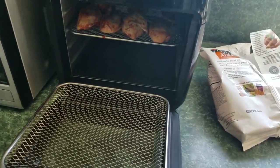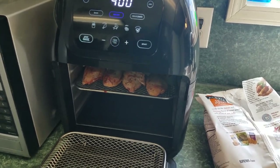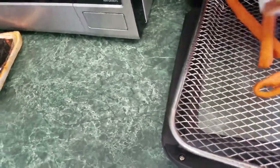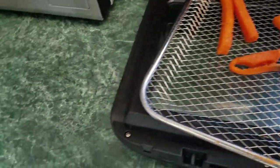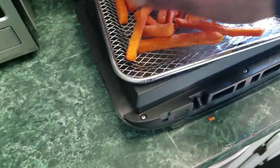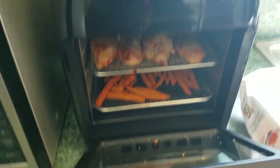One thing I've learned: this unit likes to be loaded up. If you're only going to use one or two trays, you've got to cut back on your cook time a little bit because it seems to cook faster when there's less for the air to circulate around. So with just seven chicken wings, we're probably going to cut down the cook time. We're going to put just a few of these Alexia potato fries on the bottom tray, spread those out, and stick the tray in on the bottom.